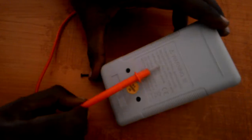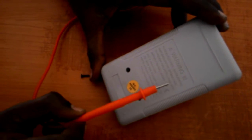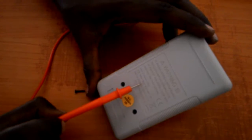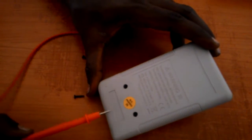Even in the warning sign they will mention it. They will clearly mention to remove the test leads before opening the case. They also mention to install the fuse with the correct amp rating, and the battery has to be installed correctly — that is what I am mentioning here.